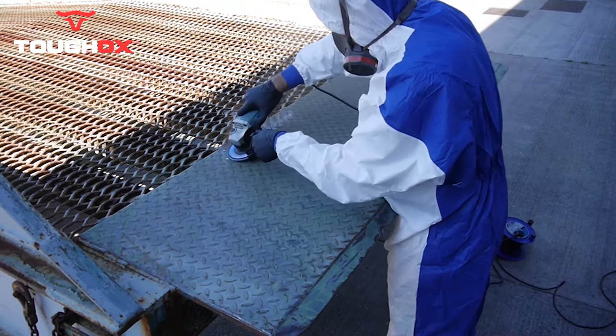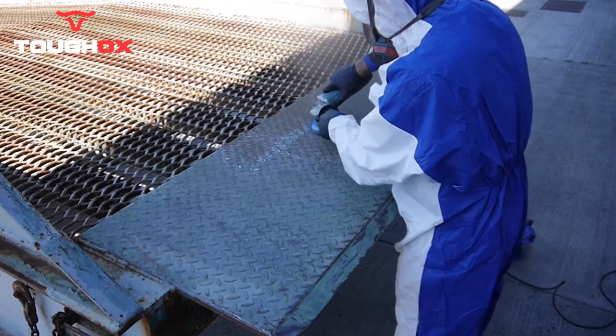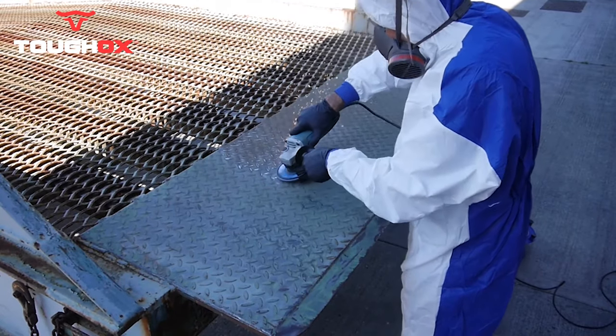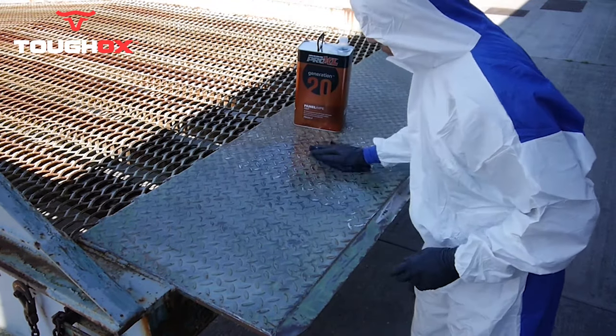Step one: firstly we prep the surface, removing all loose material and rust. Step two: we then thoroughly degrease the surface using a high quality panel wipe.